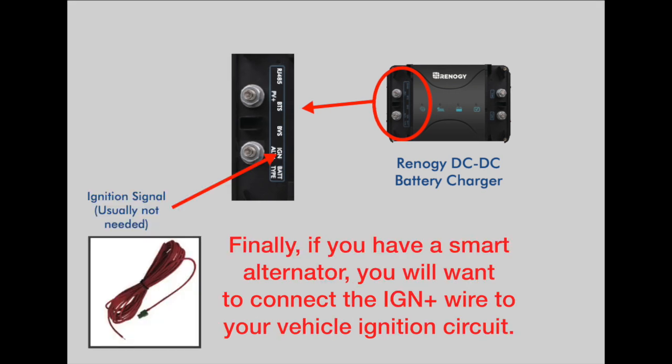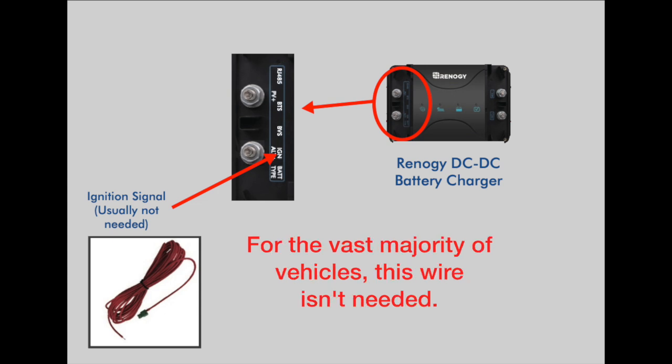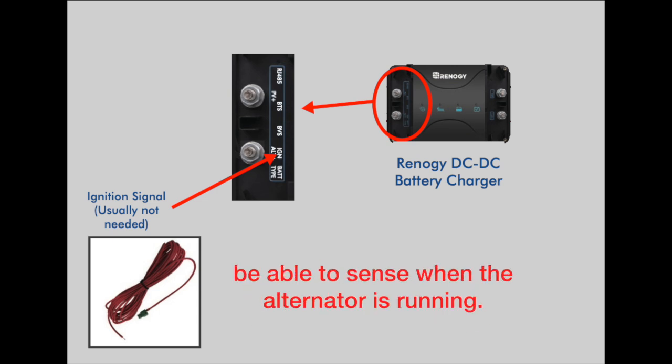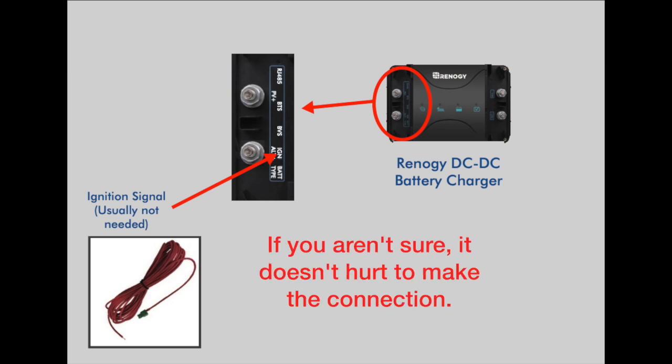Finally, if you have a smart alternator, you will want to connect the ignition plus wire to your vehicle ignition circuit. For the vast majority of vehicles, this wire isn't needed. If you do have a smart alternator, however, the charger will not always be able to sense when the alternator is running. If you aren't sure, it doesn't hurt to make the connection.